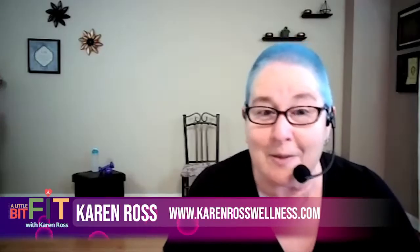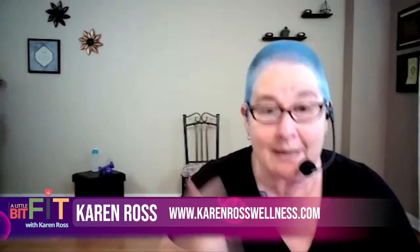Hello, and welcome to another episode of A Little Bit Fit with me, Karen Ross. Before we get started today, we're just going to go through what we're going to need. We're going to need, as always, water. Always need water.